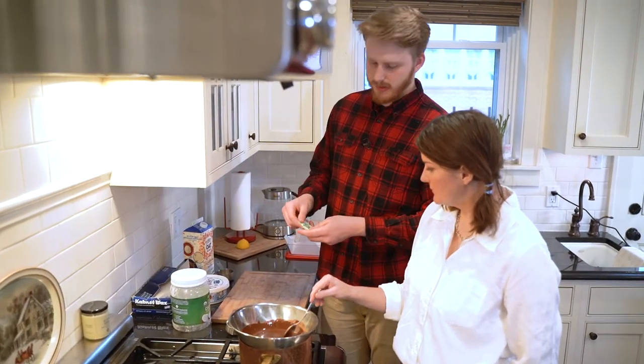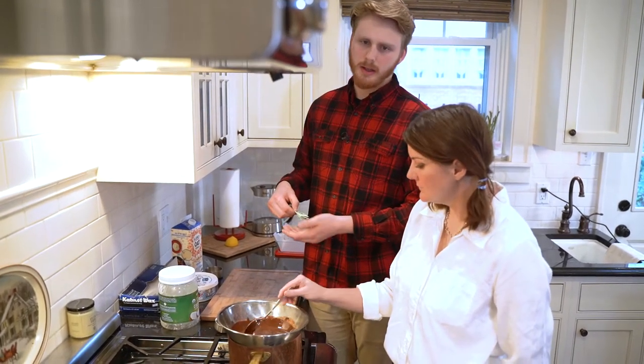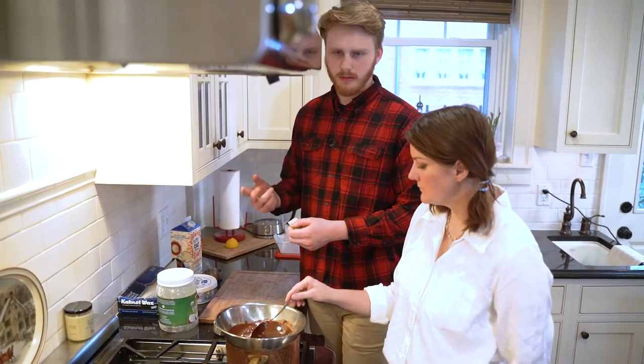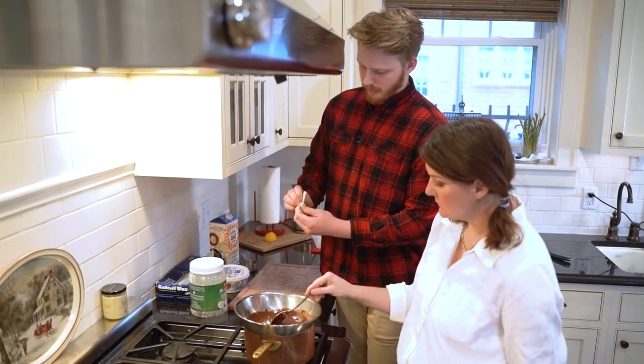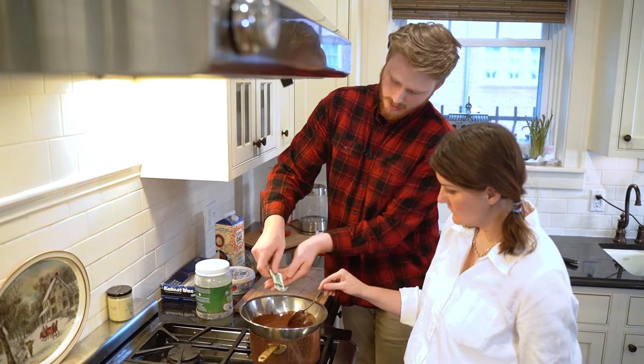So we have stevia here - raw stevia, zero calorie - I have four packets. Honey or agave could work; you could also use Swerve, which is a zero-calorie sugar brand. I'm just going to brute force this and open all four at once and sprinkle that in.